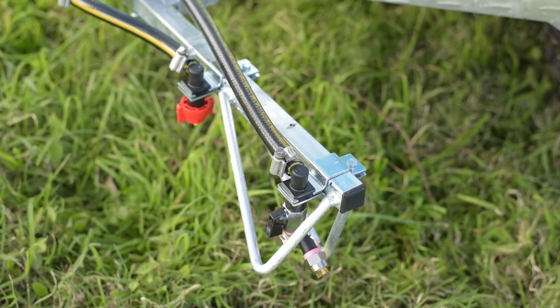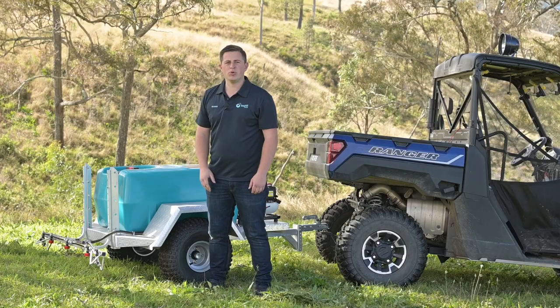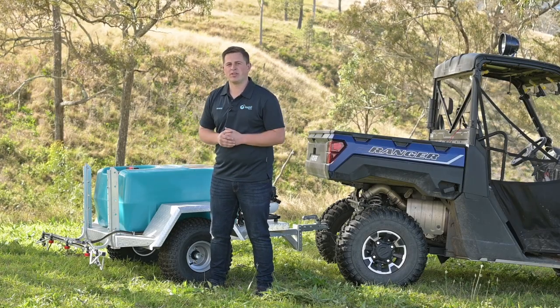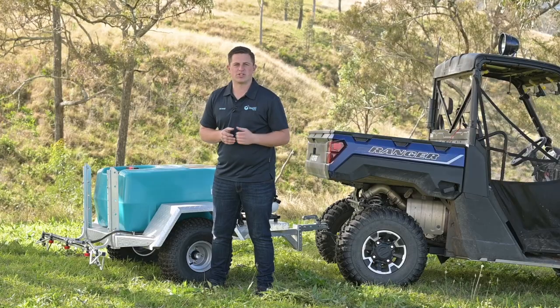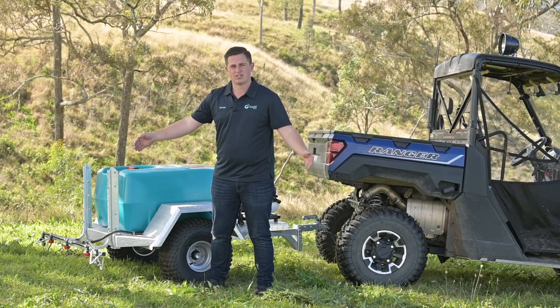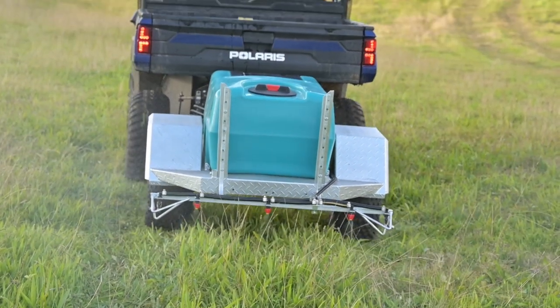Moving to the rear of the trailer, we've got this one set up with the versatile boom. This boom has a four metre spray width and you can turn different nozzles on and off. If you want to just do a fence line you can turn one side on; if you want to do the centre of a driveway you can have just the centre on; and if you turn them all on you can cover a four metre spray width.